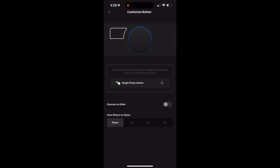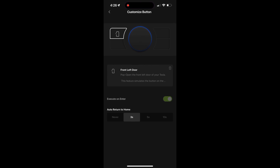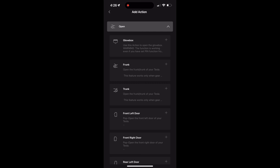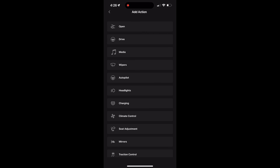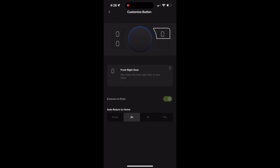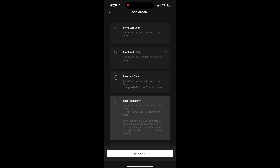Depending on what you use your car for, there are a lot of really cool things you can add. For example, if you're doing rideshare, you can set an entire screen where it automatically opens doors one at a time. So depending on which door your passenger is coming to, you can automatically open that door — they're not fumbling around with the door handle trying to figure out how to open it. That is a really cool and smart feature.